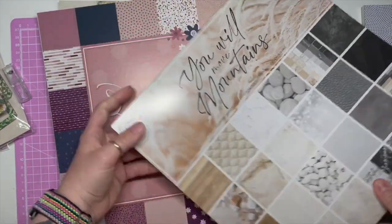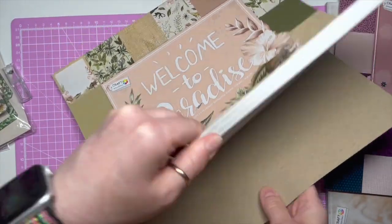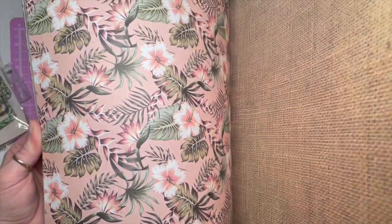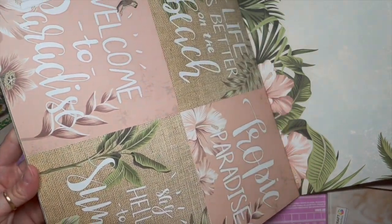Then there's the 'Love and Hugs' pad — I like this one because of the colours. It would be quite good for when you come out of summer into autumn — those purples and plum tones. And then the 'Welcome to Paradise' tropical pad: palm trees, 'Life is better on the beach,' 'Tropic paradise,' 'Say hello to sunshine,' 'Summer, welcome to paradise.' So pretty!